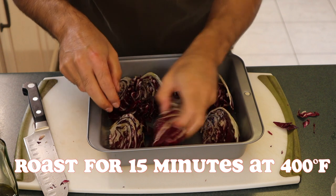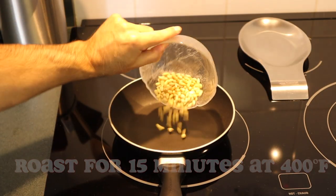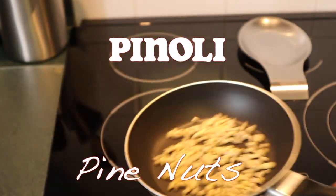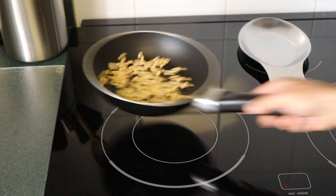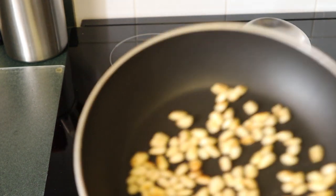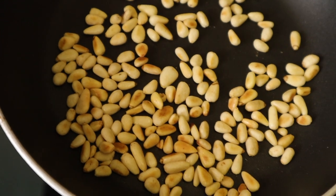Roasting in the oven — 15 minutes at 400 degrees. In the meantime, our pinoli, our pine nuts, go into a pan. We're toasting the pine nuts — you can see they start at a paler color and we're roasting them to a beautiful brownish color. They will release their oils and become much more aromatic when we serve them with the radicchio.